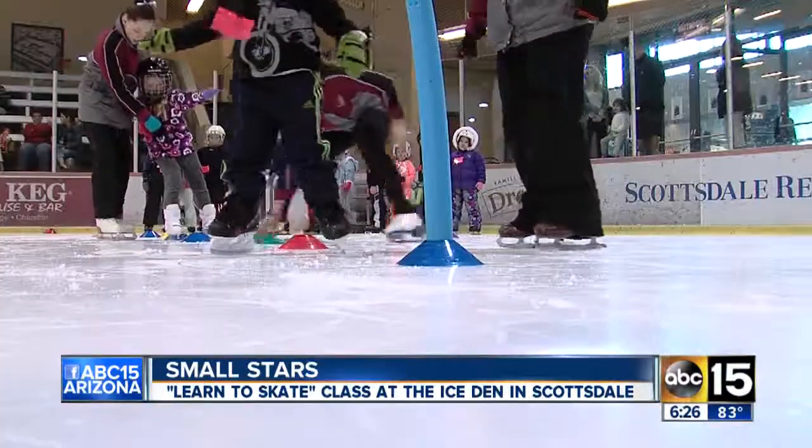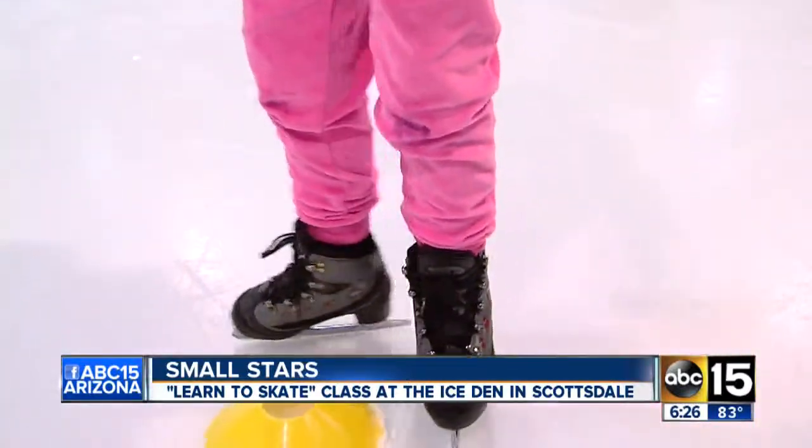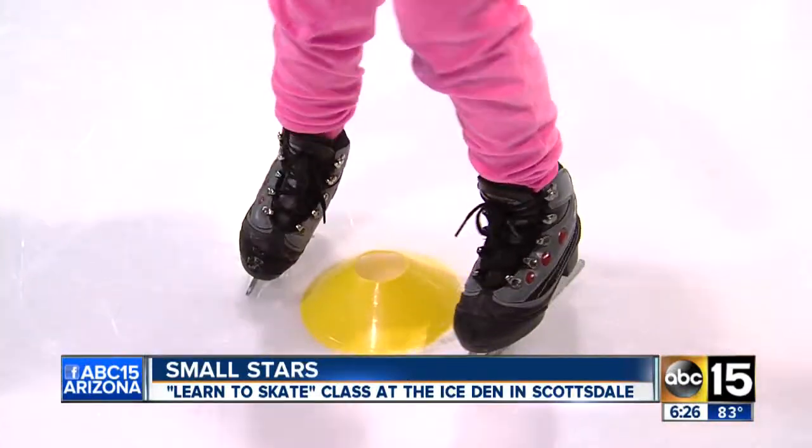Hey Emily, do you have a favorite part of class? Well, it sure isn't all the swizzles. It's because I can't make my toes catch. Yeah, I run into that problem too.